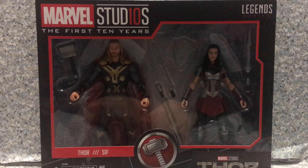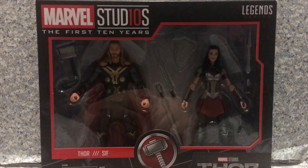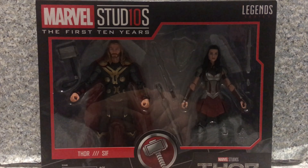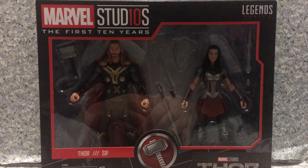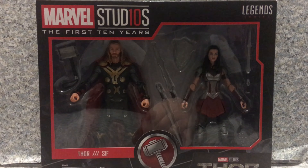Greetings Trooper Leavers! This is JR369. Welcome back for another figure review. Today I'll be taking a look at the Marvel Legends, Marvel Studios, The First 10 Years, Thor The Dark World 2 Pack that features Thor and Lady Sif by Hasbro.